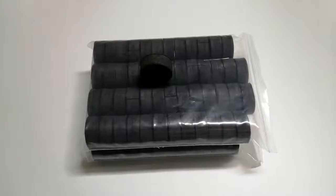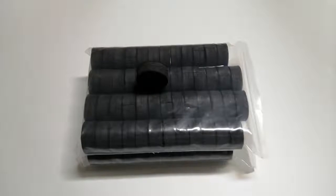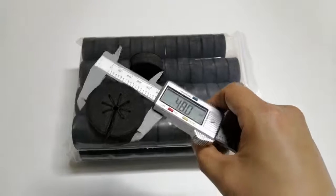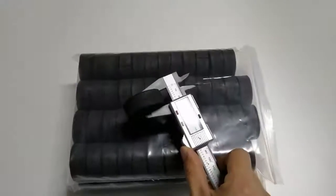Welcome to see our hottest sale of black color cloning collars for 2-inch net port hydroponic system. The diameter is 48mm and the thickness is about 19mm.